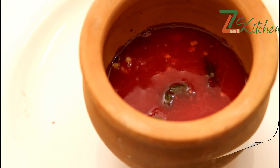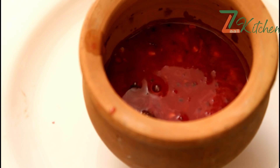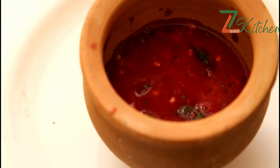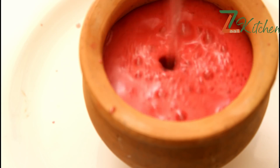Put the juice in a mouth. 1-2-3 tsp of cascass, 3 tsp of cascass, 1 tsp of cascass, 1 tsp of soda.